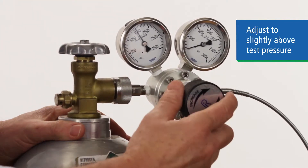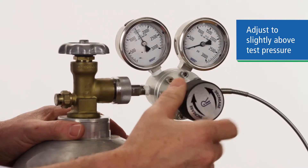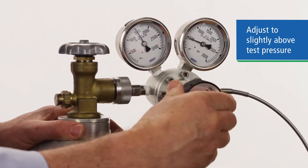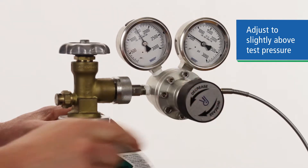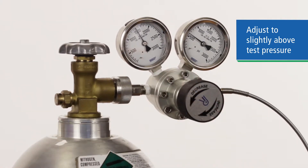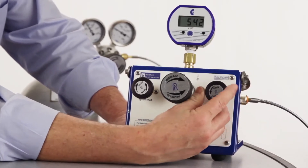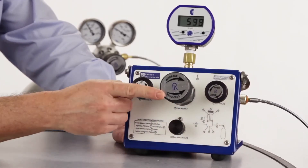We dial in our coarse pressure setting to slightly higher than our test pressure requirement. The fine threaded piston rod allows you to increase or decrease pressure with fairly fine control within 50 PSI. Once we're dialed in, we can then fine adjust the pressure down to our exact specification with our volume controller.